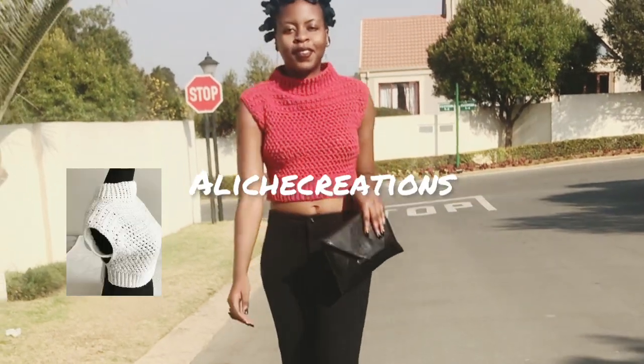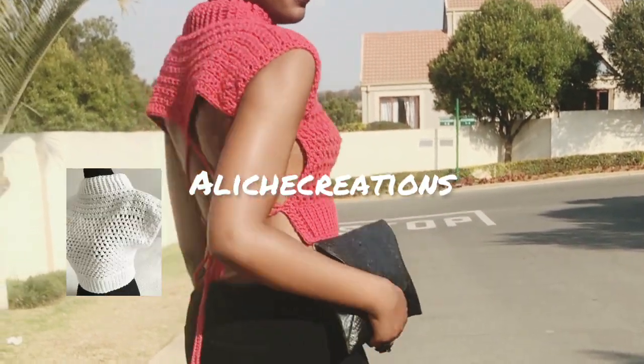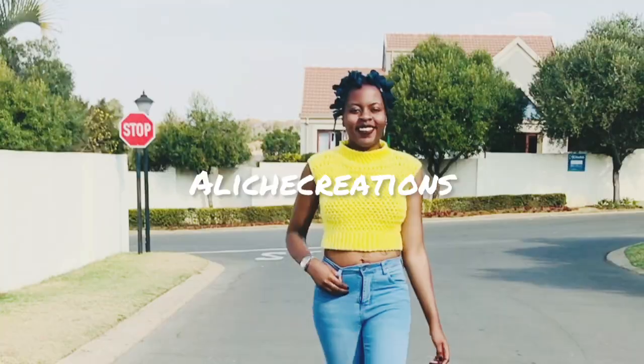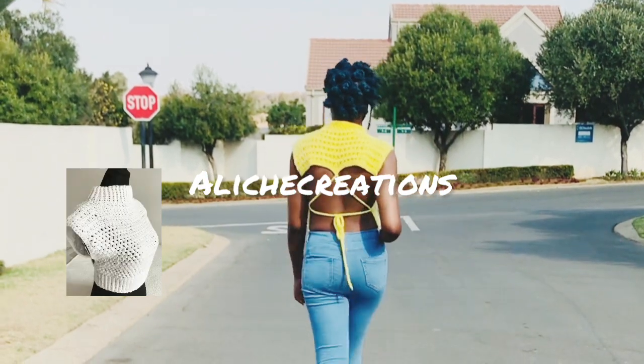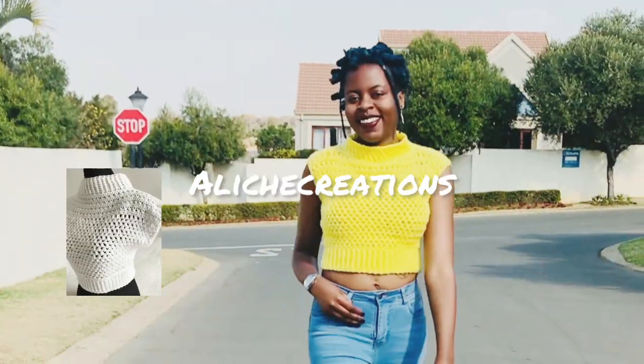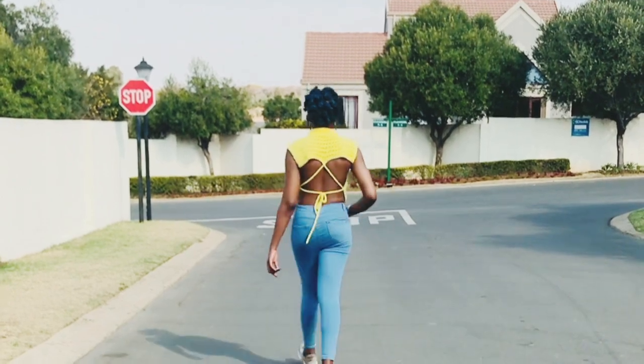Hi everyone, welcome back to my channel. This is Gembe from Alichi Creations. Thank you for the support and love. Today I'm going to show you how to make this spring summer top with a simple sexy tie back. The stitches I'm going to use are single crochet, back loop single crochet, half bun stitch, crossed half double crochet, front post half double crochet, and back post half double crochet, and I'll be showing you the stitches as we go along.